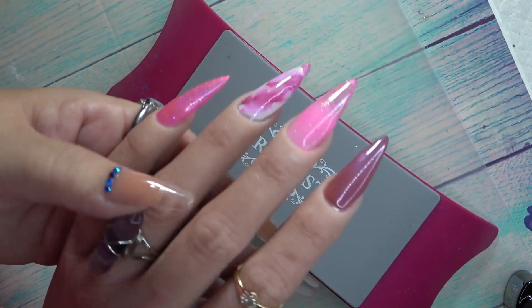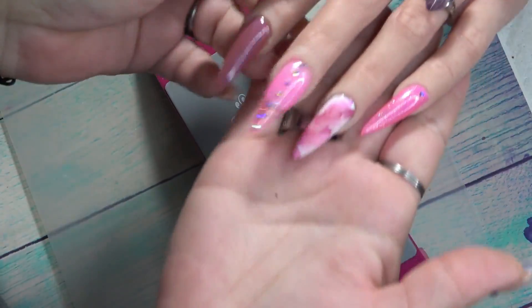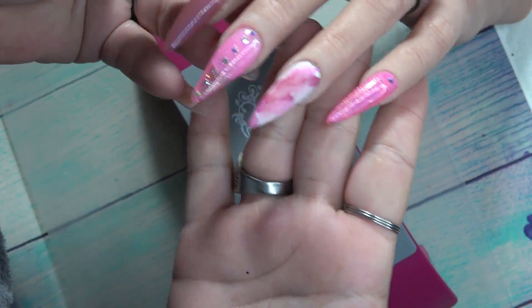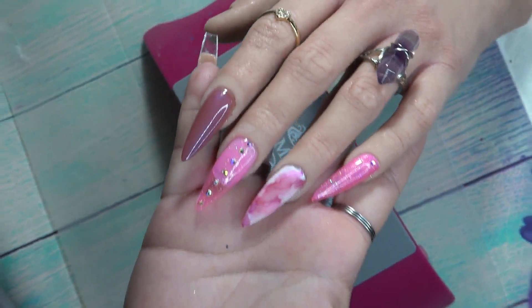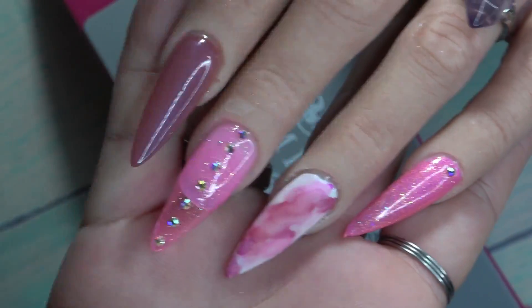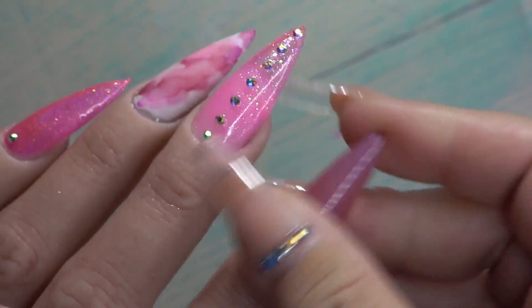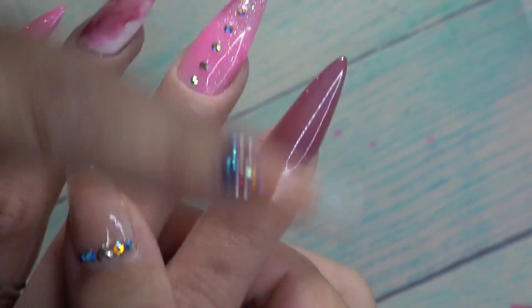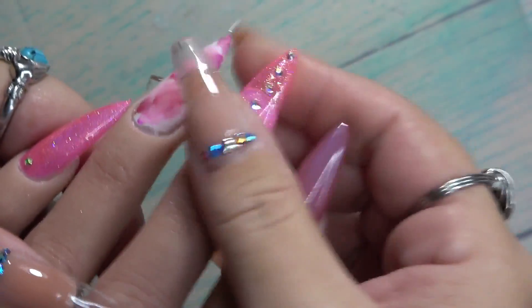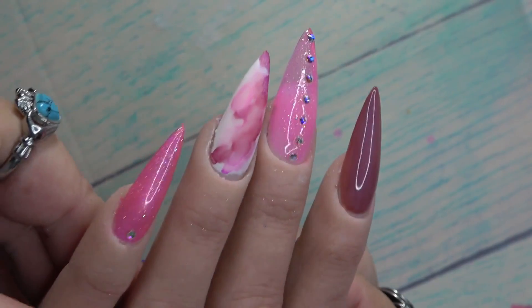After you've got all of your top coats on, do a full 60-second cure. And that is the finished look! I think it looks really cute with all three top coats — I just added a little bit of bling in the center and one on the pinky. Super quick easy Valentine's Day nail. You can actually see that beautiful pearl top coat right there and they're all no-wipe — glitter, matte, and pearl. I absolutely love these top coats — they're beautiful.